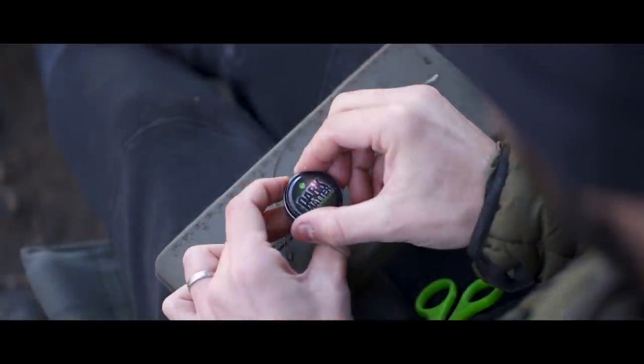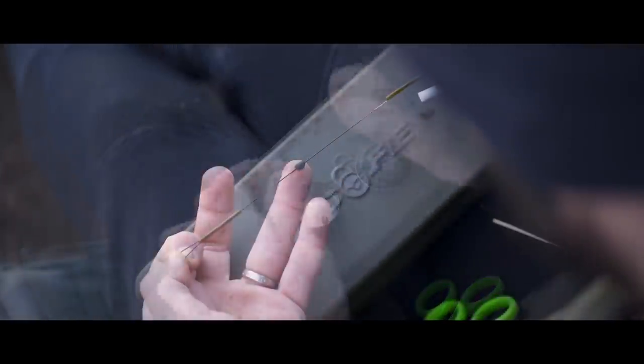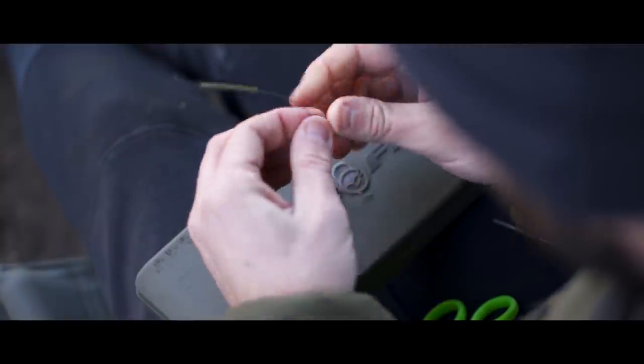Place the putty not quite halfway down the rig — I'd say millimetres above halfway. The reason for that is to pin the rig down, which is very important. Not only does it pin it down, it will also help to push the rig away.